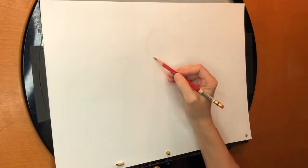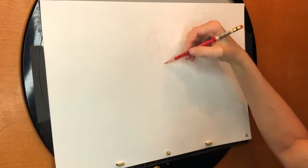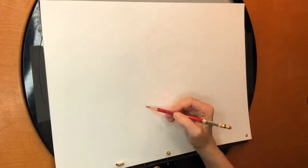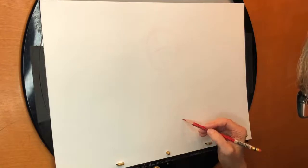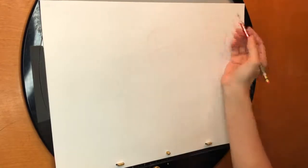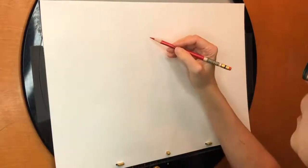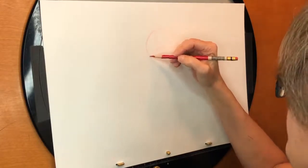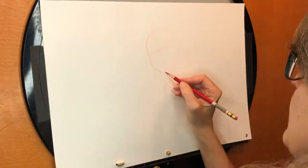I put a little soft eye line in there and imagine her head is kind of tilted this way. Then once I get really loosely sketched in, just to make sure she's going to fit, I'll start actually drawing the features. Let me start out with just getting the outline of her face roughed in.